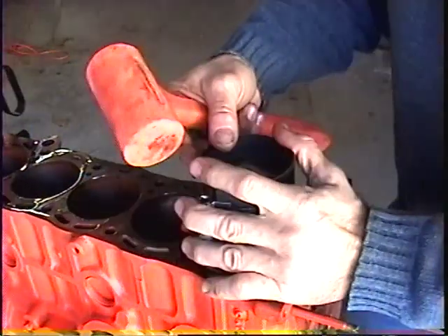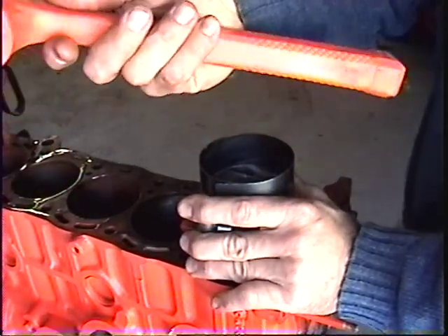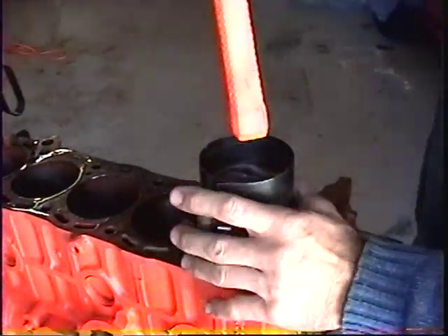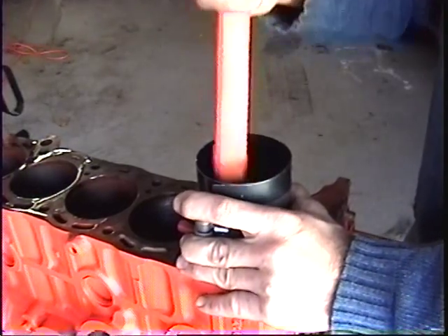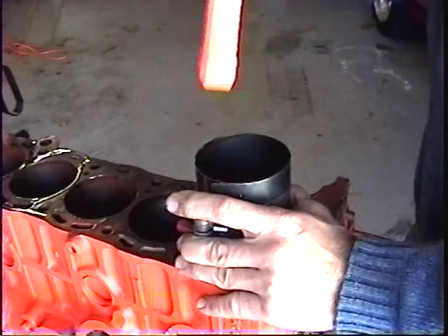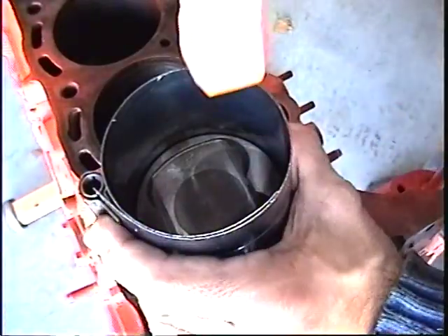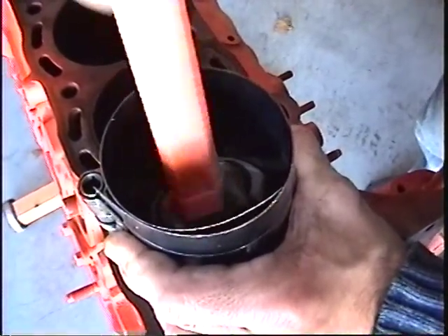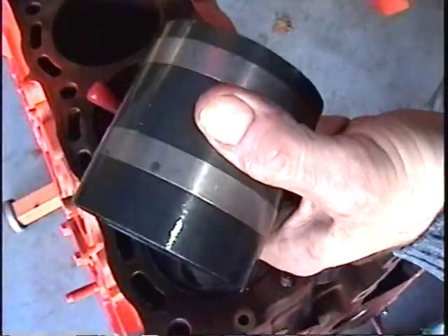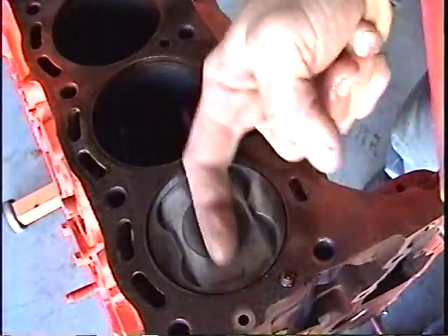While holding the compressor in place with your left hand, take your hammer or plastic hammer and use the butt of it to tap down on the piston. Keep tapping down until the ring compressor slides off — then all your rings are compressed and your arrow is still facing forward.